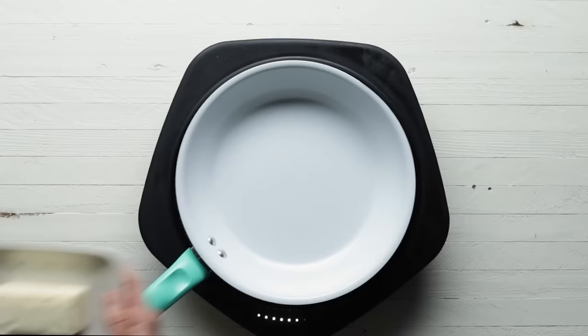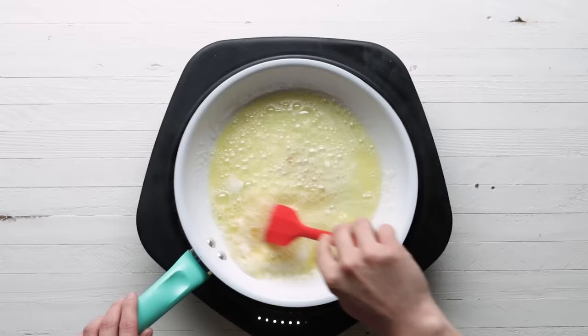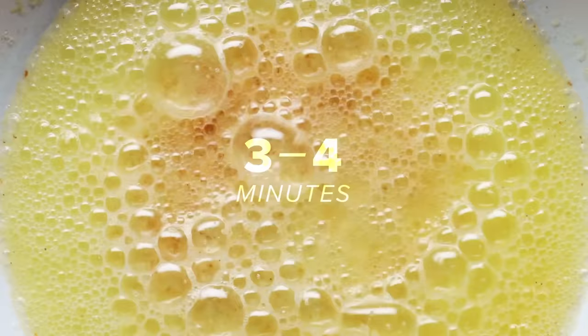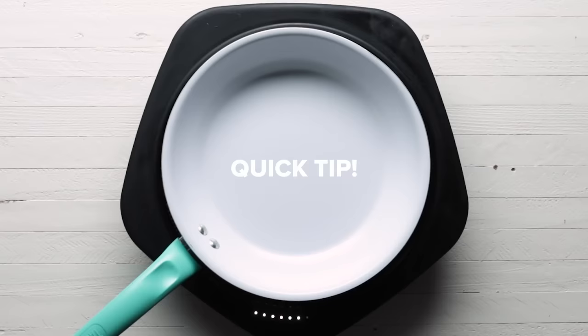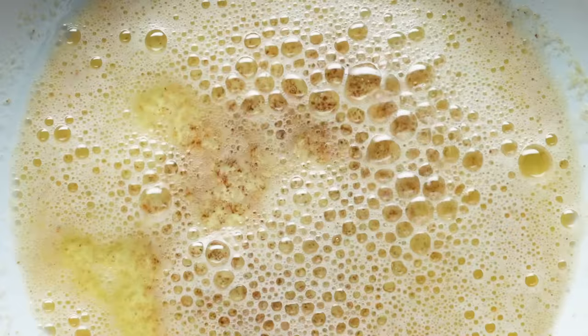Add the butter to a non-stick pan over medium-high heat. Cook and stir occasionally until the butter turns amber brown and smells nutty. The process will take about 3 to 4 minutes, but make sure you're watching carefully so the butter doesn't burn. Quick tip: brown your butter in a light-colored pan so you can see the butter brown more clearly. Once you have that nice amber brown color, remove the pot from the heat and set aside to cool for about 10 to 15 minutes.